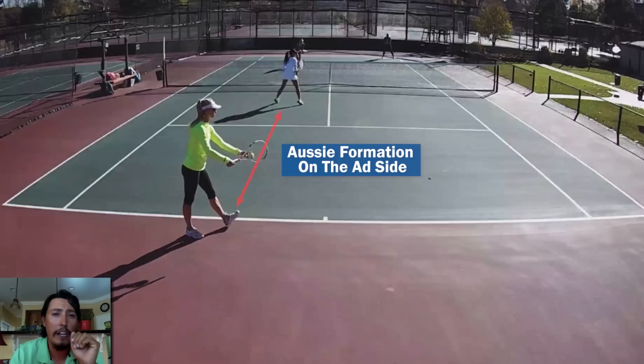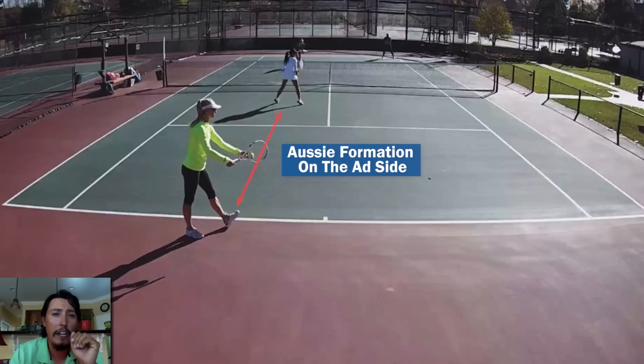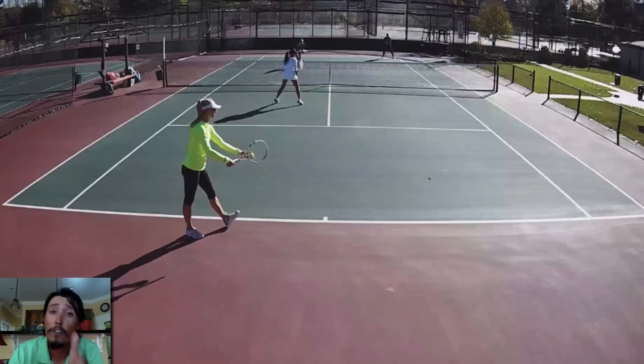Now we're serving into the ad side in the Aussie formation. A lot of times this might even be a better play. Because our server is a righty, she has to cut all the way across to cover her forehand side. It can be more difficult for a righty to move left to cover the backhand side. So if you're going to get started on this, try doing it on the ad side first. It also has the net person's volley as a forehand in the middle, which most players are comfortable doing.